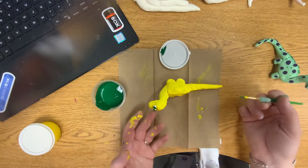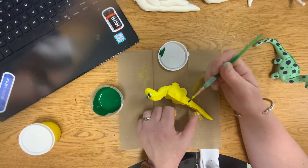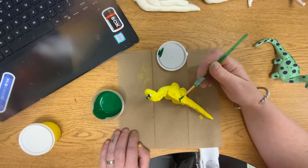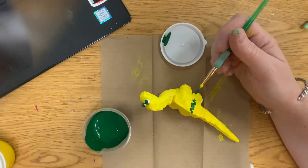I'm going to start by painting my dinosaur's eyes green. And then I want to think about — do I want to do dots or stripes or something? I think this time I'm going to do some stripes. Please don't mix the colors. That would be great if you didn't. I know I'm asking for a lot.